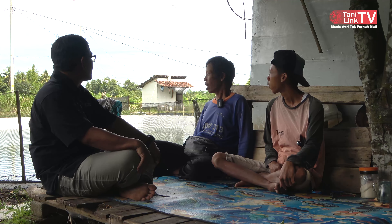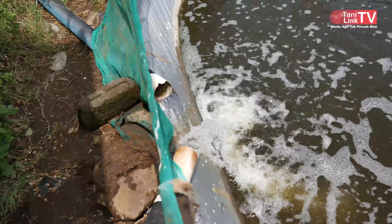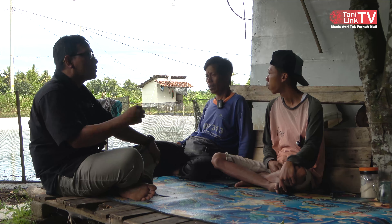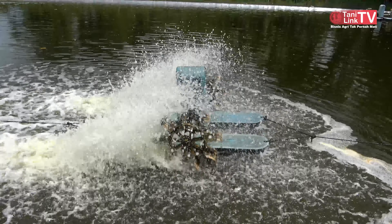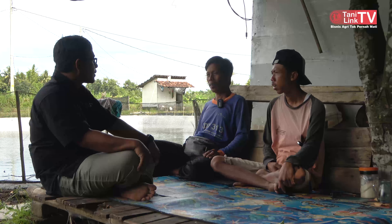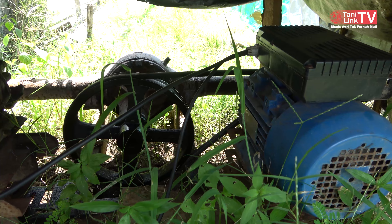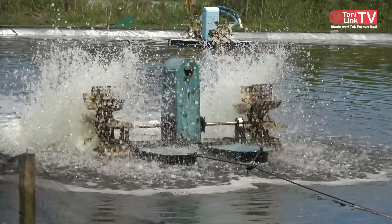Airnya itu ambil dari mana? Ambil dari kali, tapi ada yang dari sumur. Sumur dekat sungai jadinya tidak ada masalah ya. Airnya asin. Fungsinya kenapa airnya pakai kipas itu biar apa? Biar ada oksigen, biar airnya muter. Kalau tidak pakai itu mati, tidak bisa hidup. Penggeraknya pakai listrik, dinamo. Nyala terus sepanjang 100 hari masa panen. Wah boros listriknya.